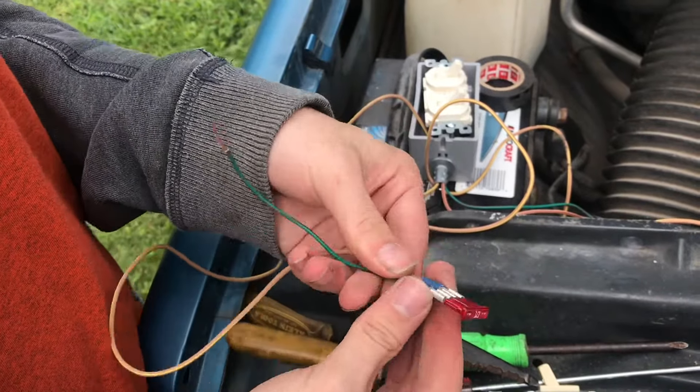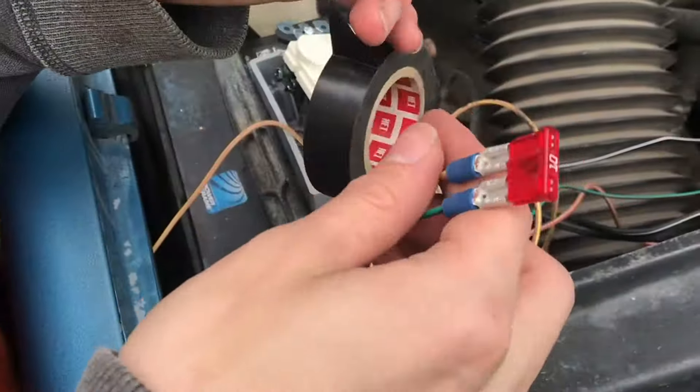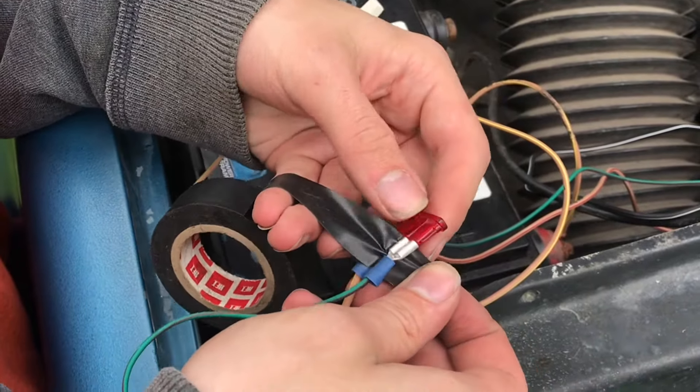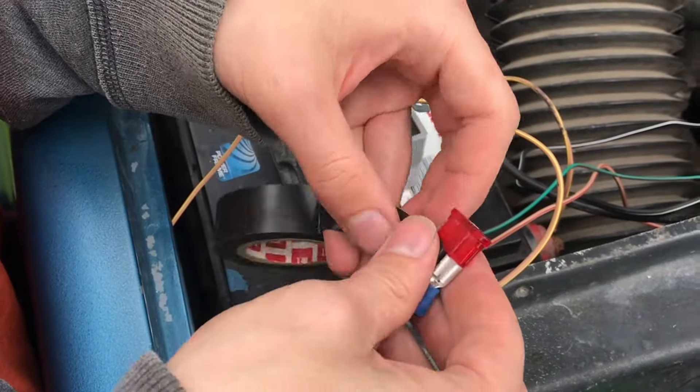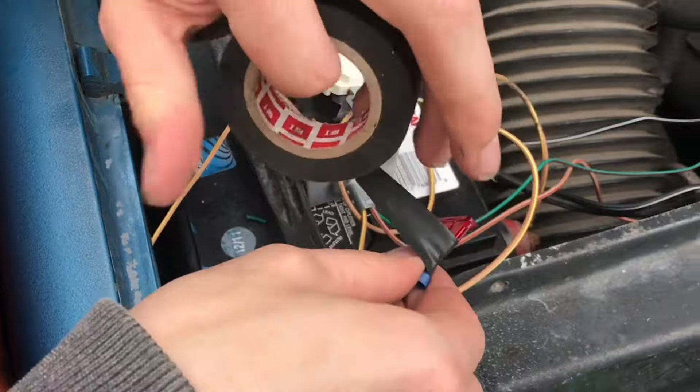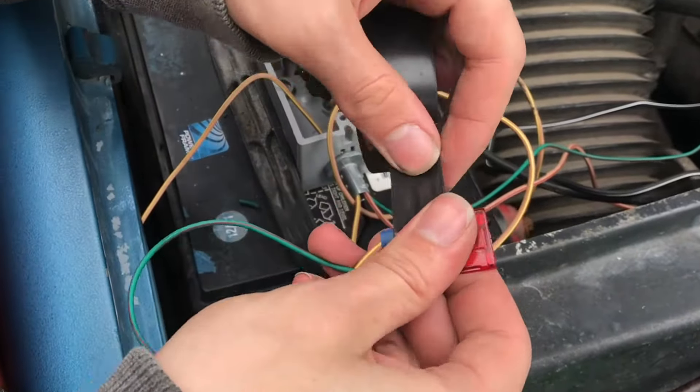Now it is possible for this to short, so we're going to take some electrical tape next. Make sure that you get a good piece between the two contacts to make sure that they don't short. When we're done wrapping this electrical tape, you're actually going to be able to pull the fuse out to replace it if you need to.